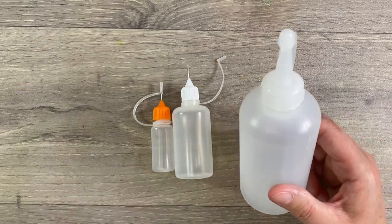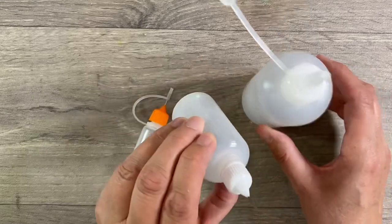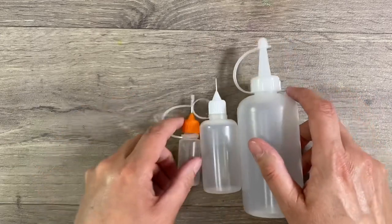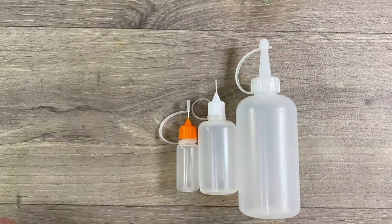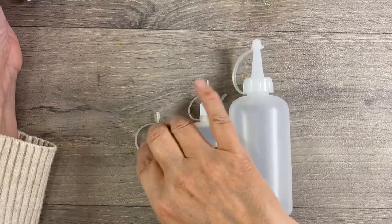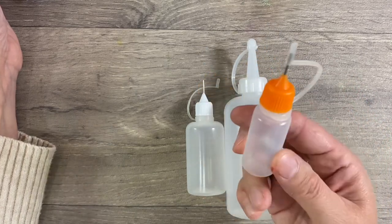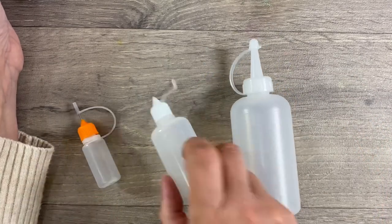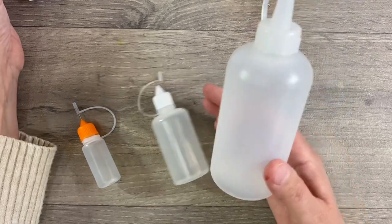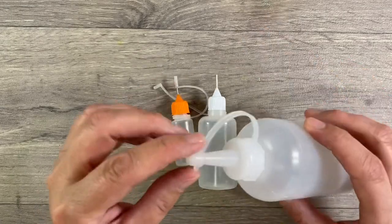The 100ml bottle has a plastic tip with a slightly larger hole than the metal tip, but you can also purchase 100ml bottles with a metal tip if you prefer. Price-wise, I've just had a look on eBay: 10 of the 10ml bottles will set you back £3.99 including postage to the UK, five of the 30ml bottles cost £3.23, and two of the 100ml bottles cost £3.28. They really are inexpensive.